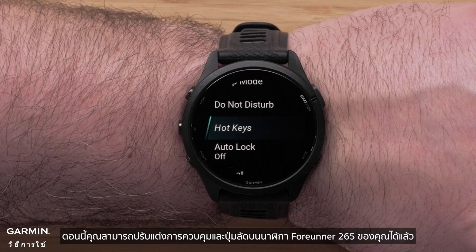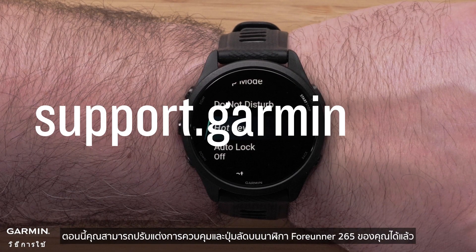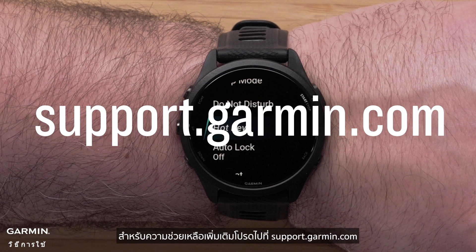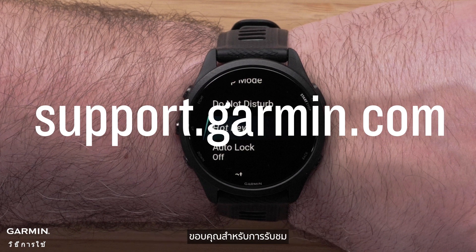And that's it. You can now customize the hotkeys on your Forerunner 265 watch. For more help, visit support.garmin.com. Thanks for watching.